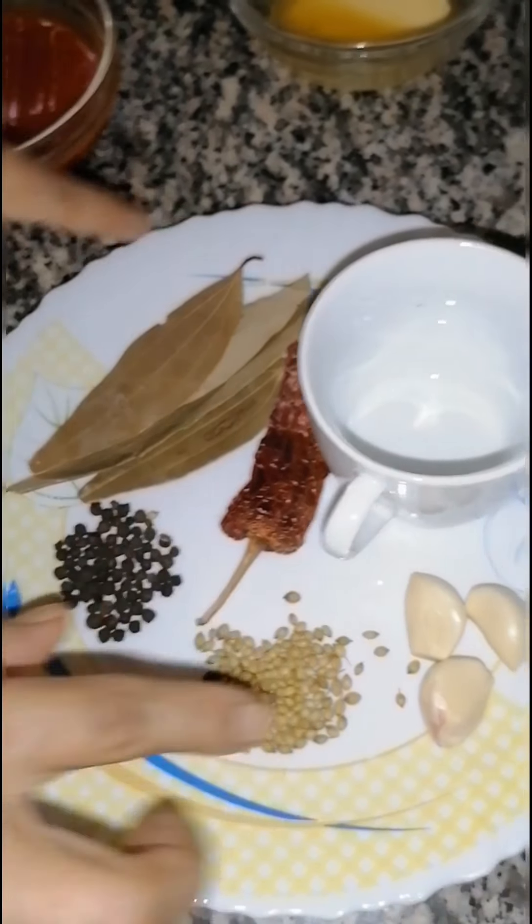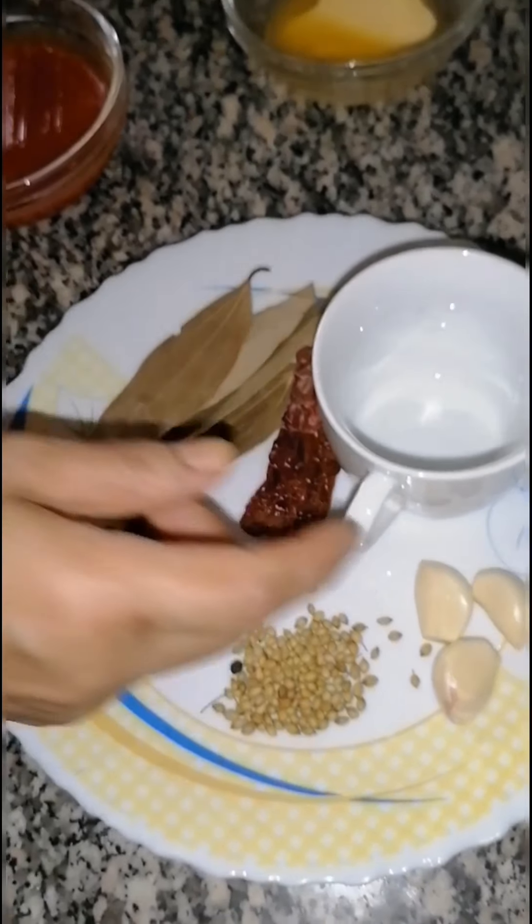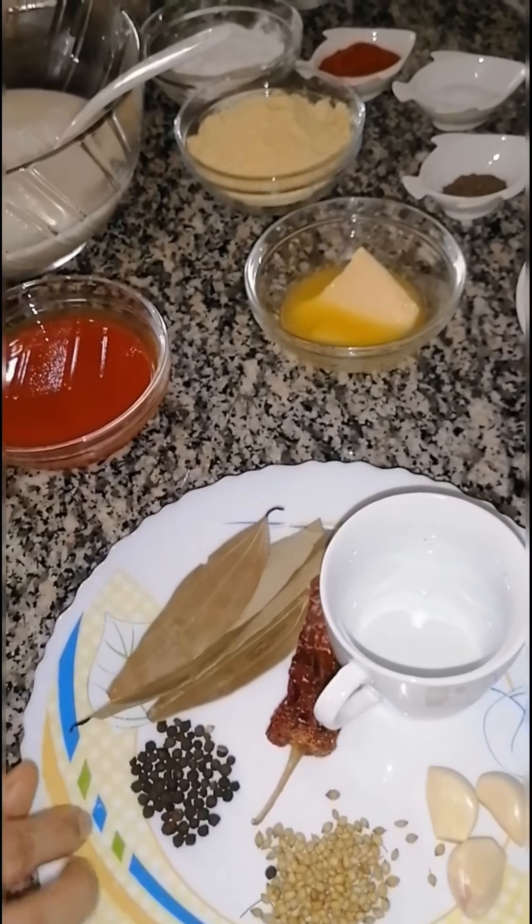I am going to put my chicken in the brine for 24 hours. After 24 hours, this step is done.